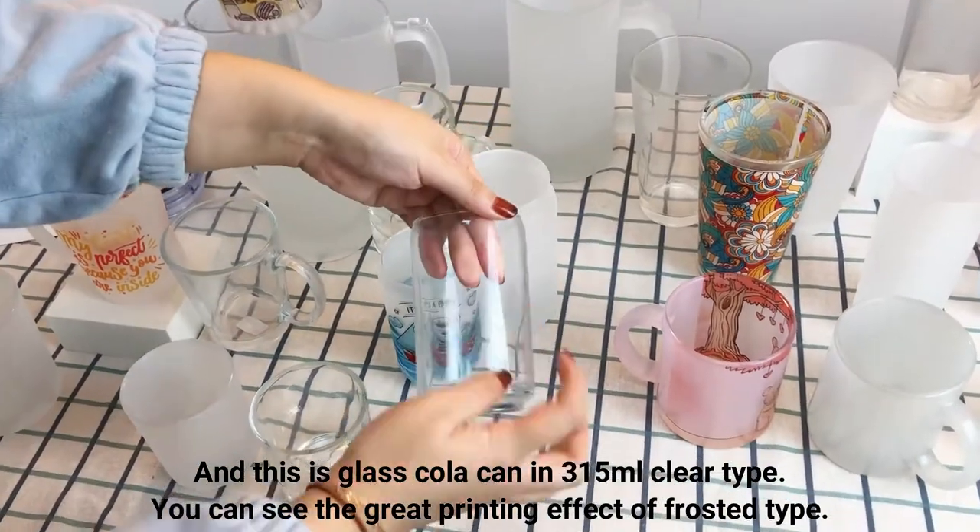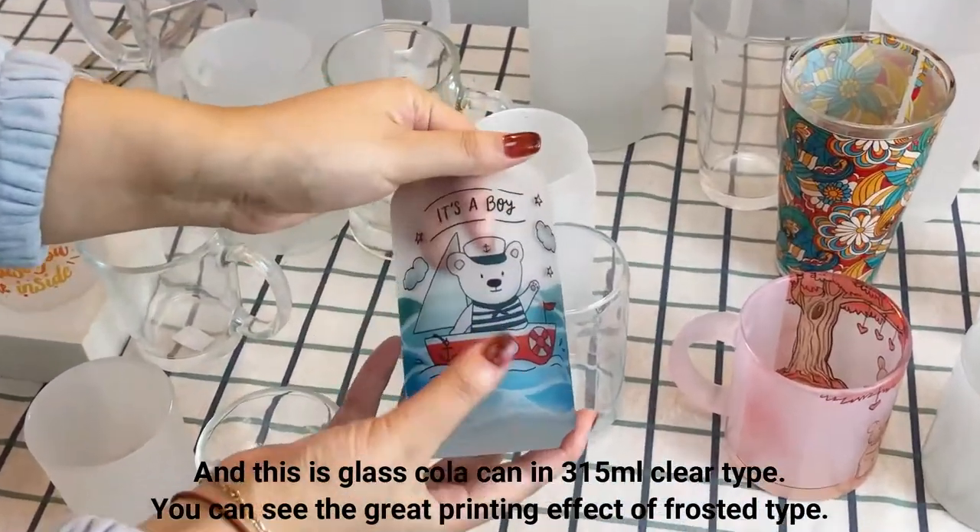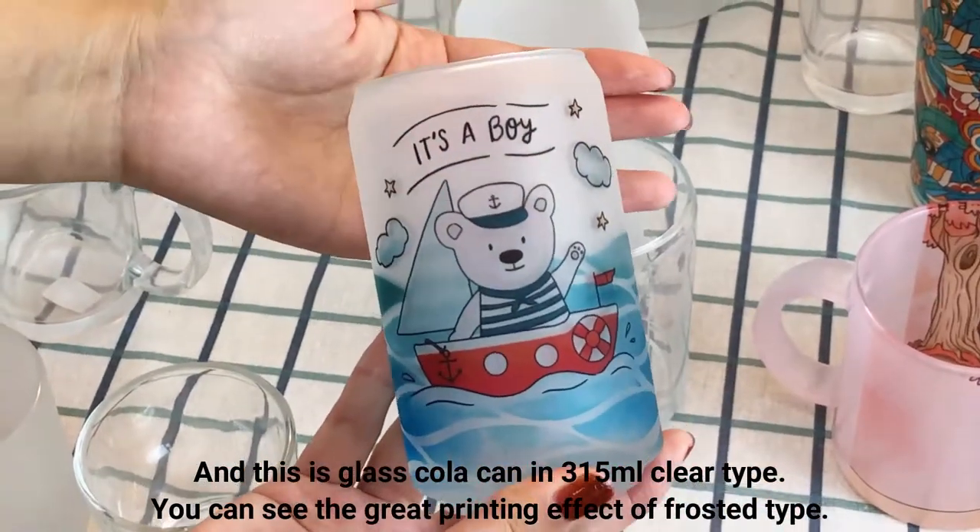This is a glass color can in 350 ml, clear type. You can see the great printing effect of the frosted type.